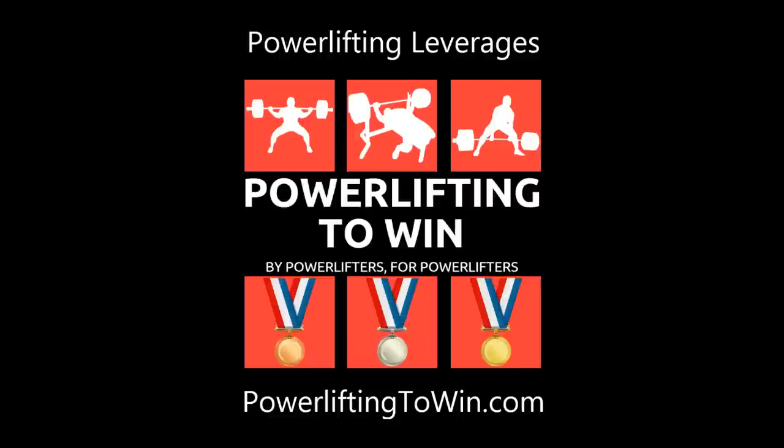Hey, what's up everybody? This is Izzy T from PowerLiftingToWin.com, and today we're going to talk about powerlifting leverages.